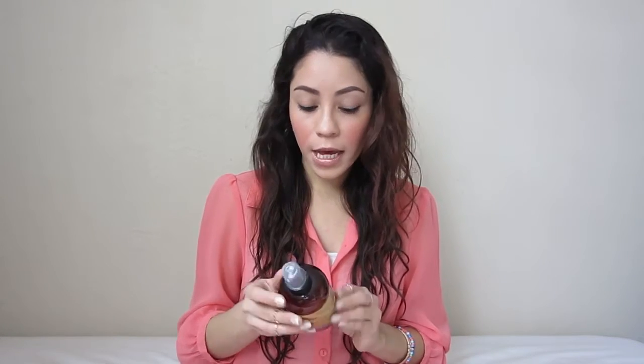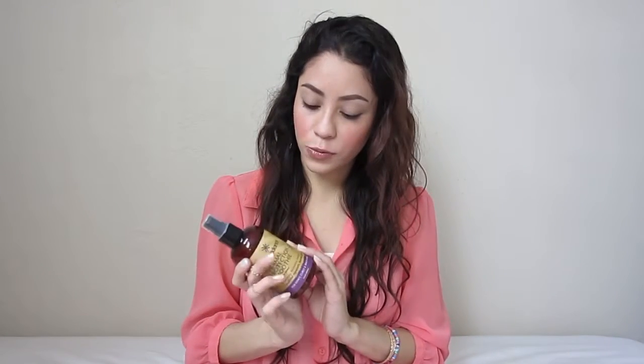I'm going to be using this product by She Radiance — this is the thermal protection smoothie. You always want to make sure you use some type of protection before you apply heat on your hair, and that's going to prevent breakage and damaging your hair. I like this product because it's more natural than conventional products. For example, this one has aloe vera, chamomile, and essential oils like shea butter and hemp seed oil, so that's why I really like this one.